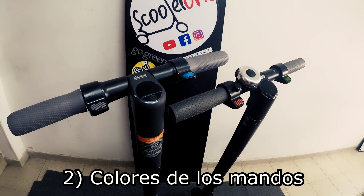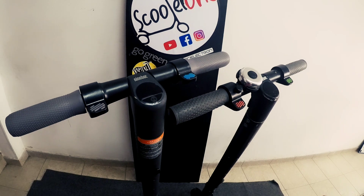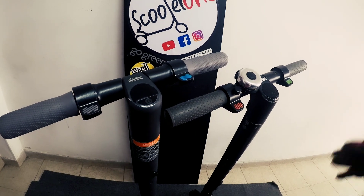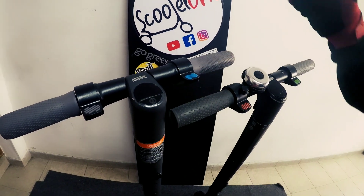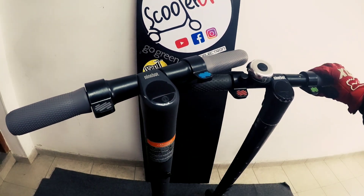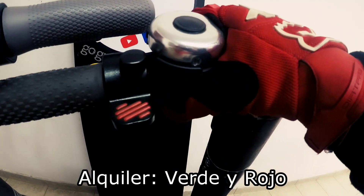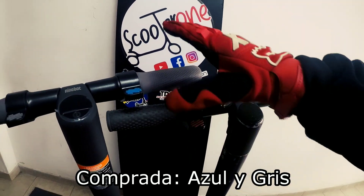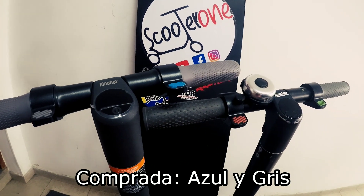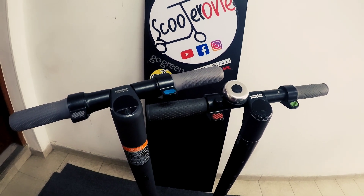Los de alquiler suelen llevar colores más intuitivos para un usuario que no tenga ningún conocimiento de la patineta y se pueda guiar fácilmente con este patrón de colores, mientras que las de compra — las de uso personal — vienen con un diseño algo más simplificado que luego se detallará en un manual de usuario. El patrón de colores que suele llevar las patinetas de alquiler es un color verde para el acelerador y un color rojo para el freno, mientras que en una comprada para uso personal, el acelerador viene de color azul y el freno viene de color gris. Esto viene más simplificado por cuestión de diseño y luego vendrá detallado en un manual de usuario.